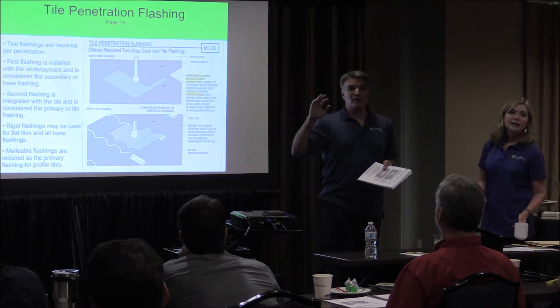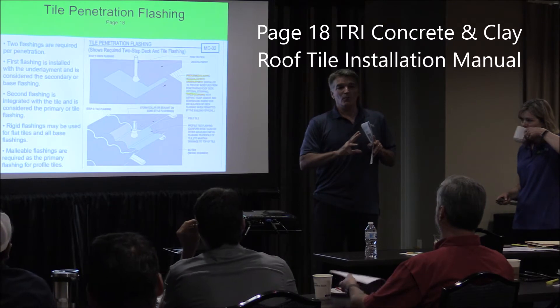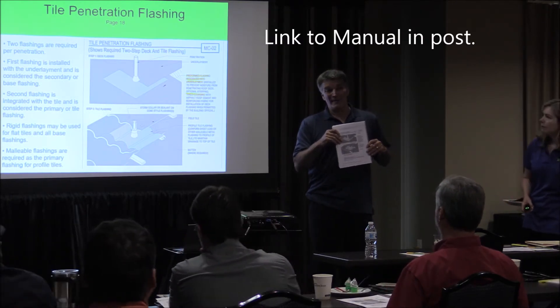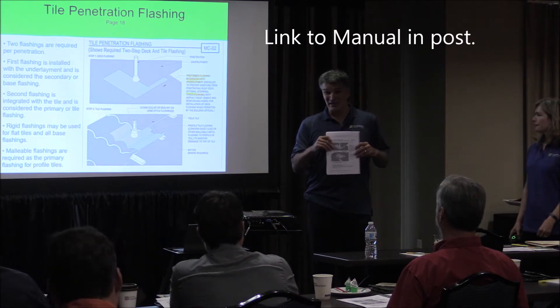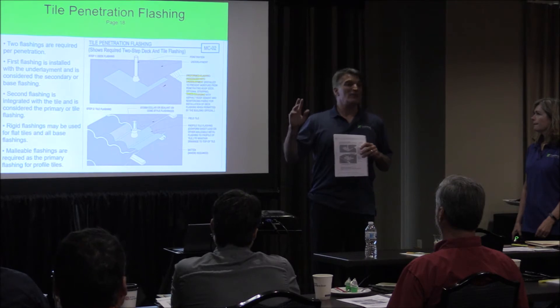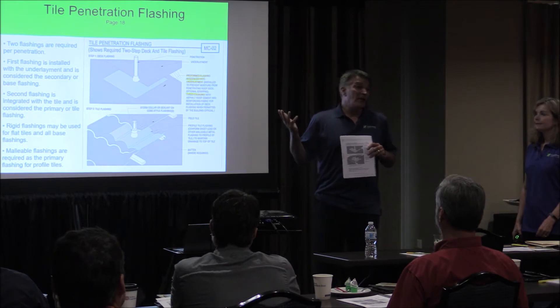One of the things I want to point out — Page 18. One of the things I want to point out is this manual addresses minimum standards. I've been roofing for 35 years. I've had my own company for 30 years. I've specialized in tile specifically as a company for 20 years. I have never once in my life put on one layer of 30 pounds on the other layer of my tile roof. Not once.